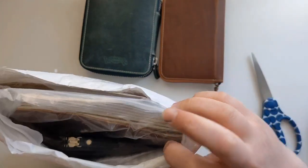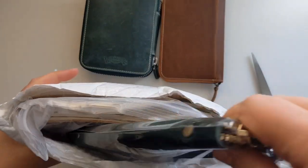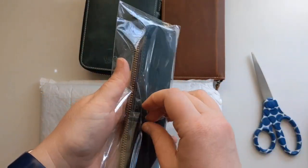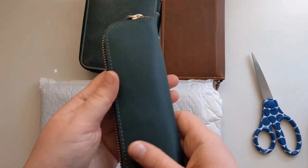Here's a glimpse inside of how it's packaged. I'm excited! I'm going to take it out of this plastic so we can see it. Oh my gosh, this is really pretty.